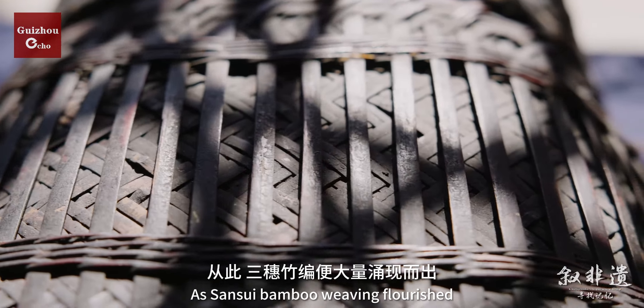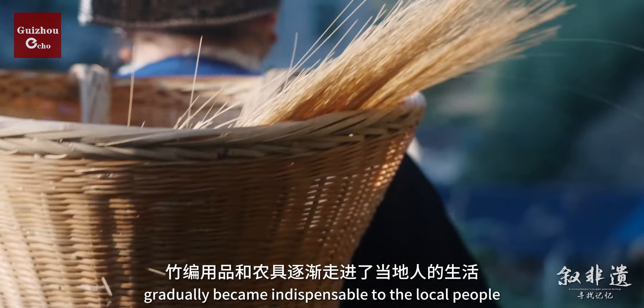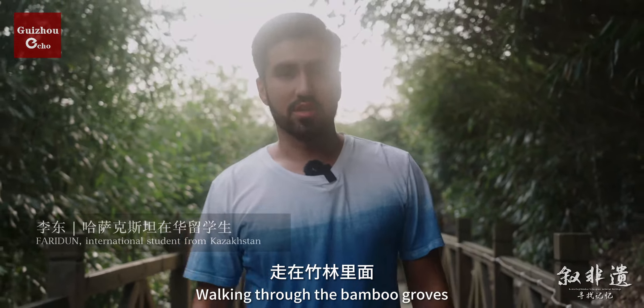As San Sui bamboo weaving flourished, bamboo dust pans, bag baskets, and hats gradually became indispensable to the local people.